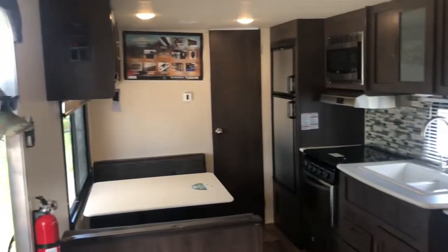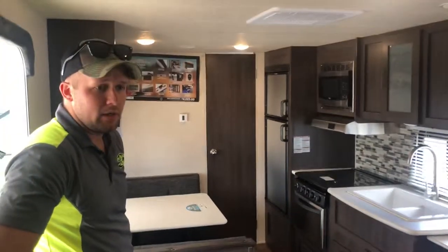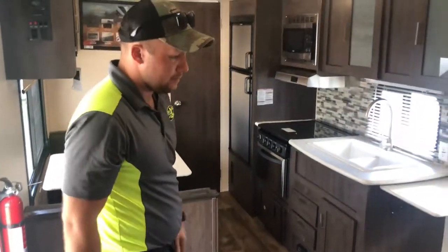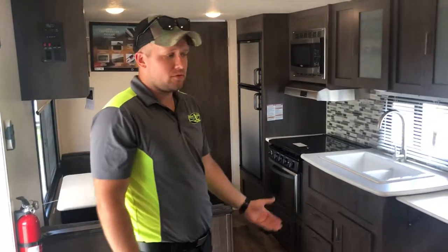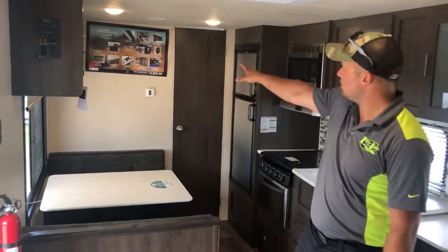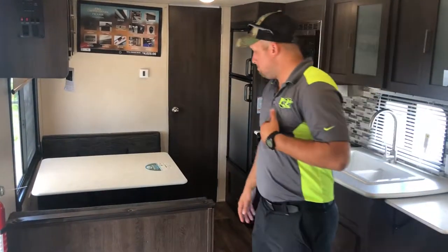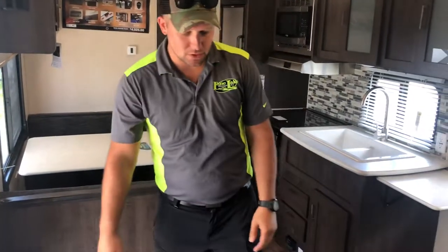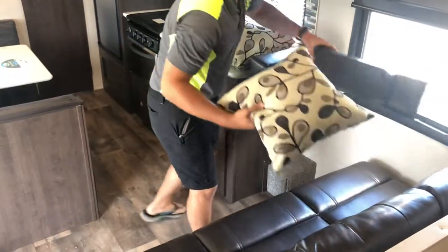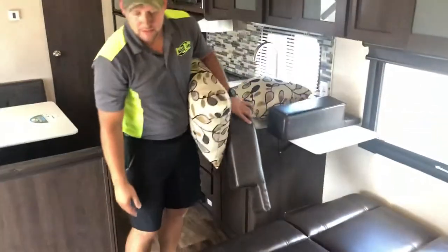First thing I want you to notice on the Salem Cruise Light 241 QBXL is the amount of space you get in this camper without having a slide. Normally without a slide you feel cramped, but in this camper you can easily have four to five people and not feel cramped. You have a sofa here, and it's prepared for a TV up in the far corner so everybody can sit around and watch the game on a rainy day. This sofa actually comes out — it's called a Jiffy sofa. You remove the cushions and fold it down, and if somebody needs to crash at your campsite they can easily take a snooze.